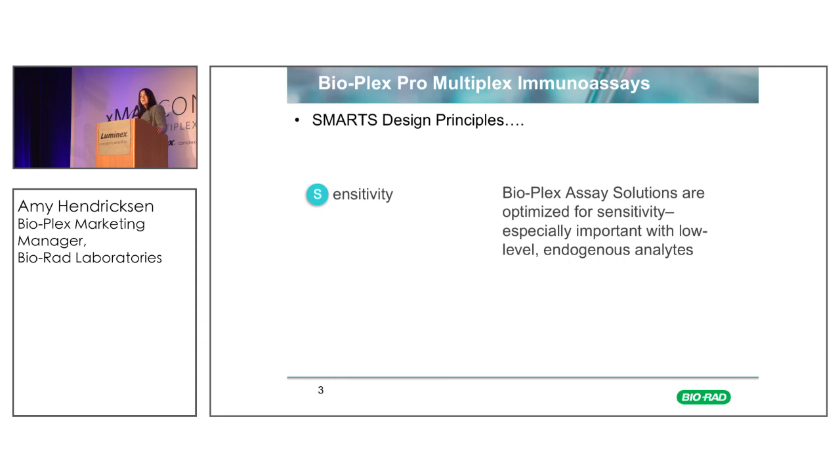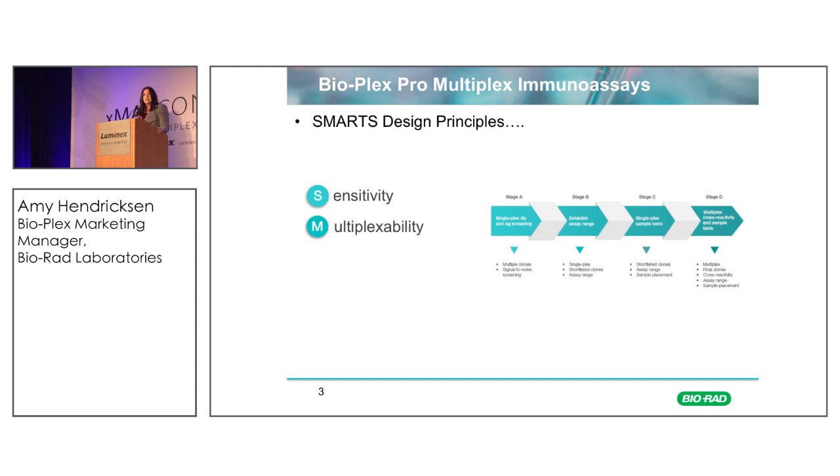Our solutions are optimized for sensitivity both by antibody selection as well as all of our buffer chemistry. Multiplexibility is a very important aspect of designing a high-quality immunoassay. Just because antibodies work for single-plex assays, as most of you know, that doesn't mean they automatically work in a multiplex solution. We've taken a very rigorous approach with our manufacturing facility in Shanghai to develop antibodies that are bespoke for XMAP technology. These antibodies are selected from a wide range of clones and optimized to work in the XMAP solution.